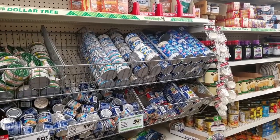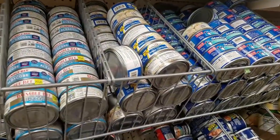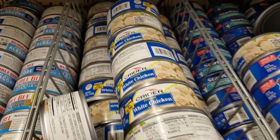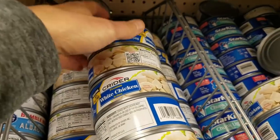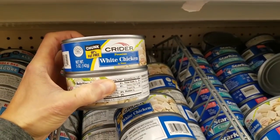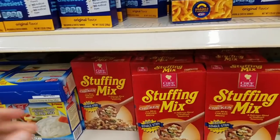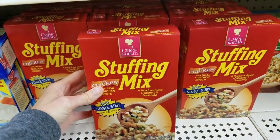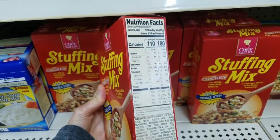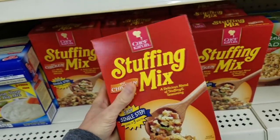I could not find anything turkey-related — no canned turkey, nothing in the frozen section. So I decided to go with canned chicken as my protein. I knew I wanted to make some sort of a chicken and stuffing casserole, so I grabbed two cans of chicken. Then I made my way over to the stuffing. I wasn't sure how many boxes I needed, so I went ahead and grabbed two of them just in case.